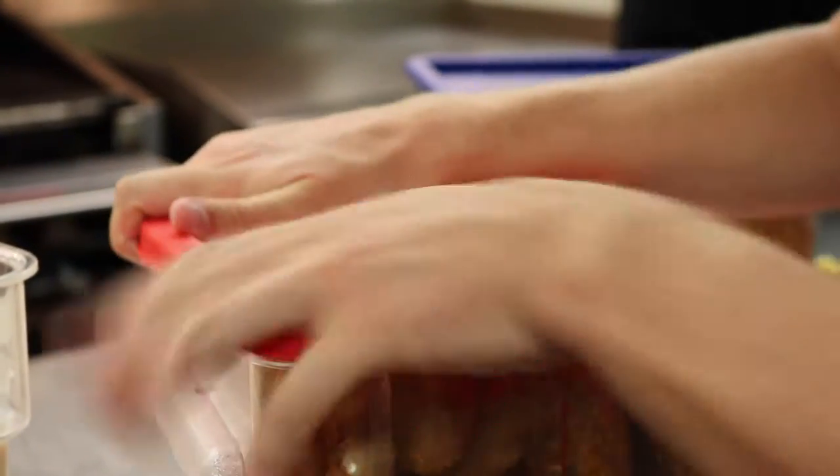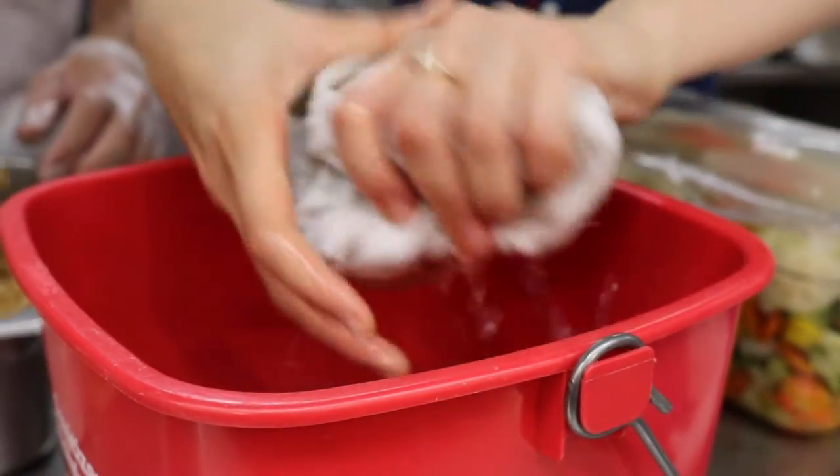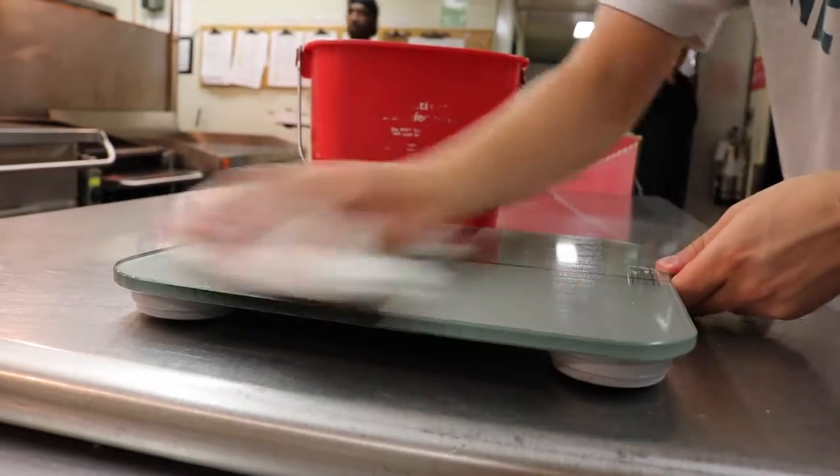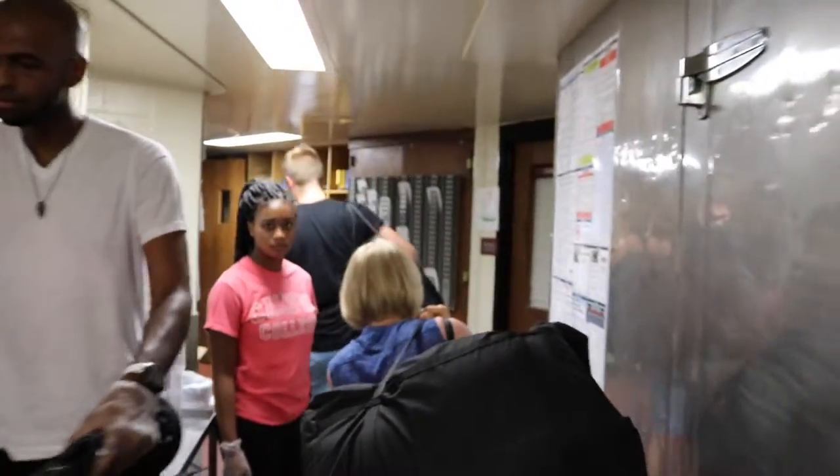When all the containers have been weighed and placed in the FRN bags, wipe down the counter and the scale with a wet washcloth, cleaning up any spills or food residue. Now you are ready to transport the food to the partner organization. Thanks for your help!